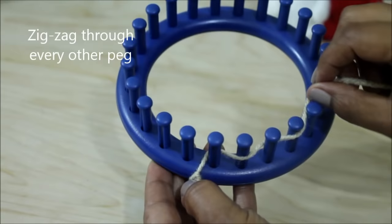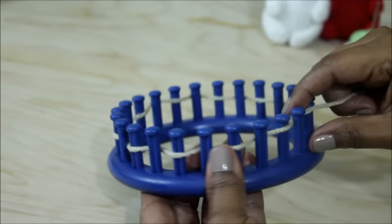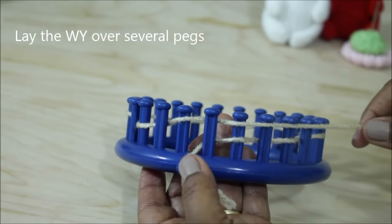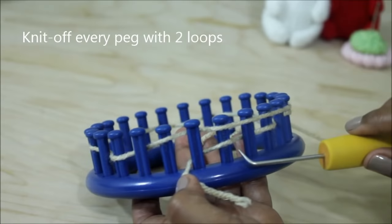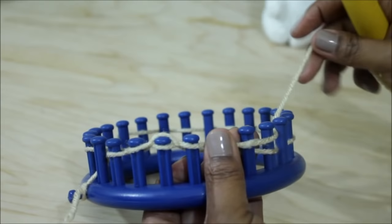It looks like this — you're just coming in and out through your pegs in a circular manner. Go all the way around until you're back at the front, then take your yarn behind peg one, bring it back over to the front, and lay it loosely over five or six pegs, holding on to it with your fingers. Now with your hook you're going to knit off every peg that has two loops — in other words, every other peg. If you tighten the cast on too much, you'll have a hard time knitting the first row.